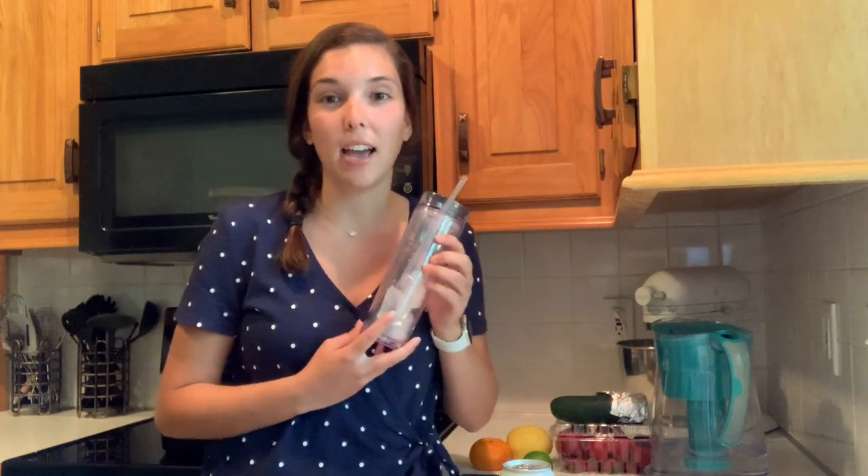A little bit later in the day, I'm going to show you how I like to spice up my water to make it more interesting than just drinking regular water. I switched to a reusable water bottle that has a straw in it. I really like the straw because it helps me drink more water throughout the day — it's easier to carry around and I don't have to twist the lid on and off each time. I can just use the straw.